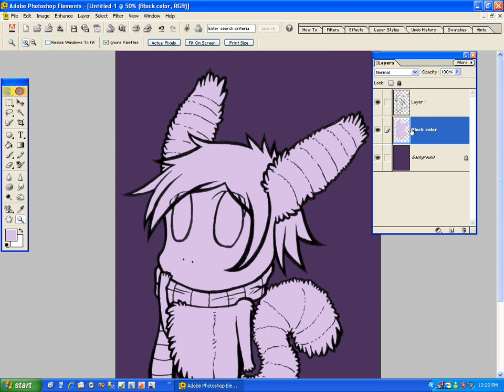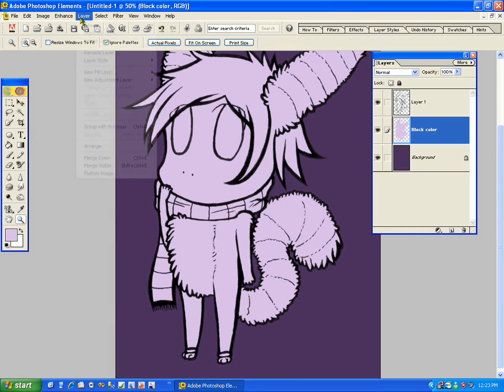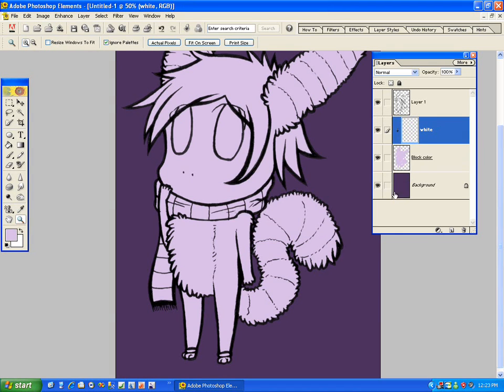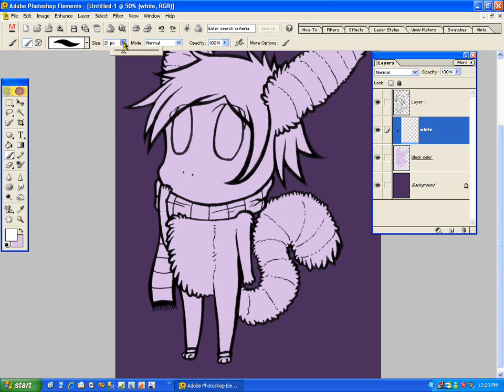Now I have my block color — this is going to be the ultimate color base. I make a new layer and I always group with previous layer. Let's color the white in first for Grayscale. Now this layer is actually connected to the block color layer, so I can simply just color and it only colors within the block. It's really helpful. So I'm just going to color everything that's white.